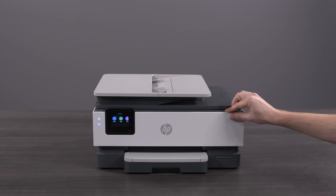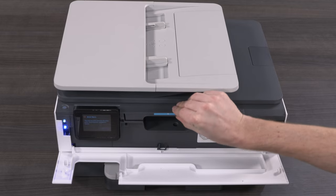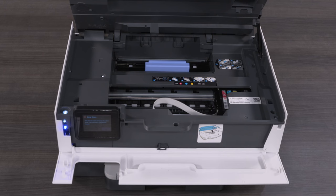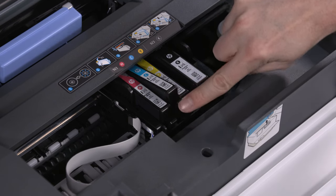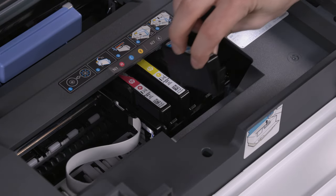Open the front door and lift the cartridge access door. Wait until the carriage is idle and silent. To remove an old cartridge, push in on the tab to release it. Hold the cartridge by its sides and remove it from the printer.